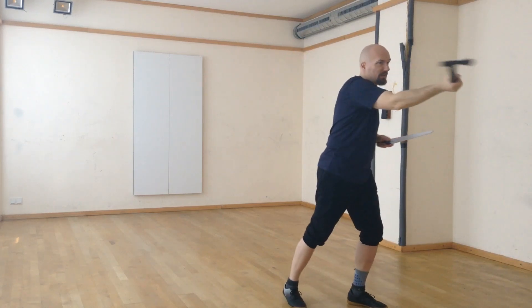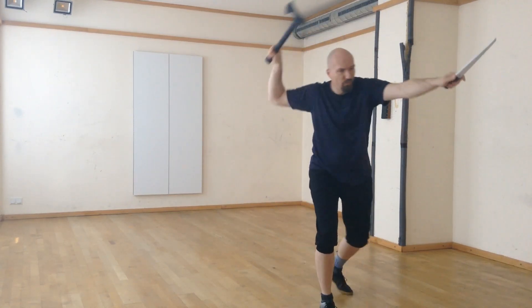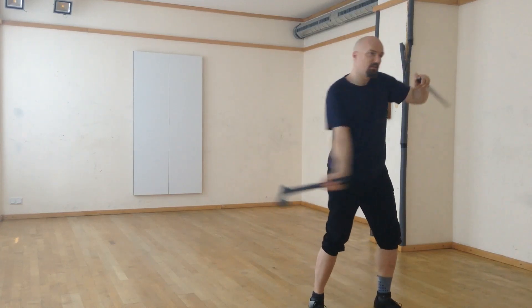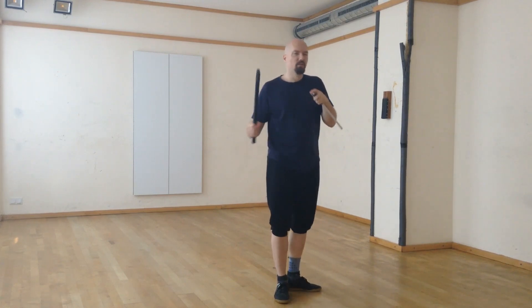Cut number five, cut number six, and the dagger comes into play again. Cut number seven and finish. With a little more fluidity: one, two, three, four, five, six — and you can do different footwork. The same you can do in the reverse group: one, two, slash, step, three, four, upward slash stepping down, five, six, horizontal slash, thrusting forward, cut number seven. The reverse group gives a little bit more playful options in my opinion.